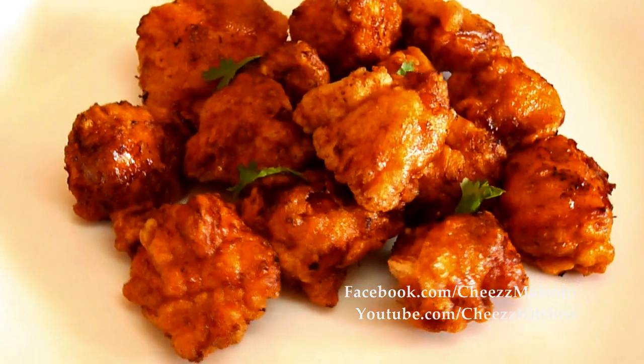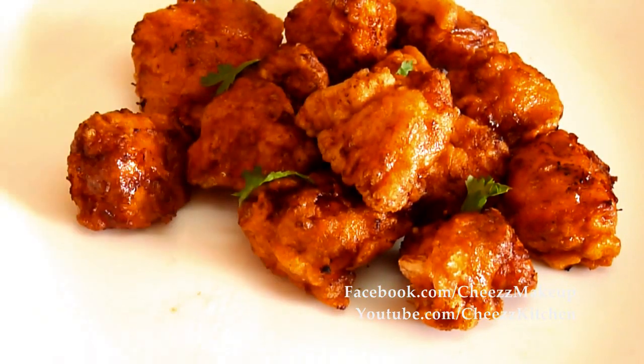So yes, the Chicken 65 is done. I am going to have a bite. The layer is so crispy and the chicken is so moist and spicy.